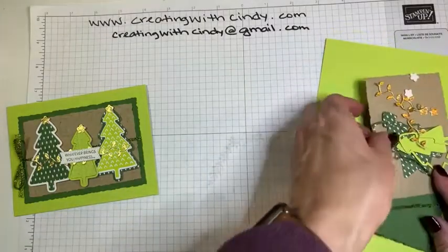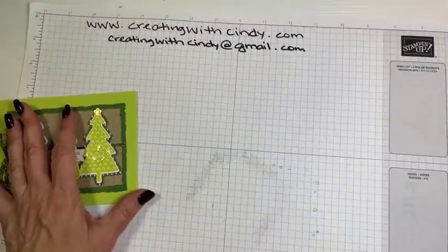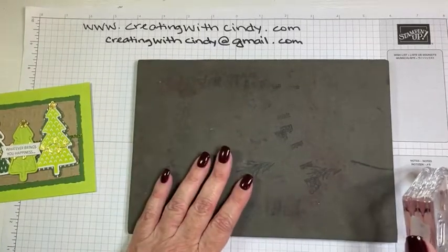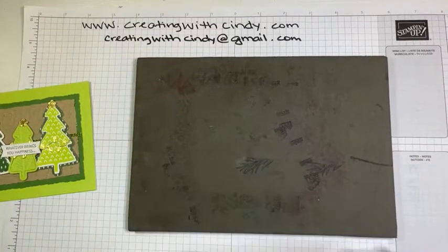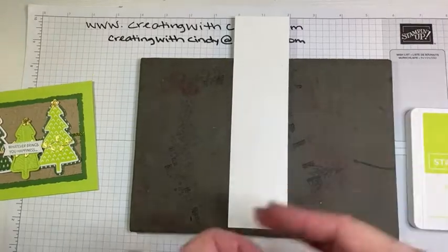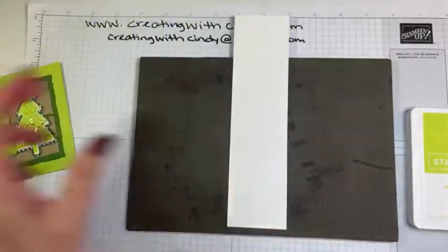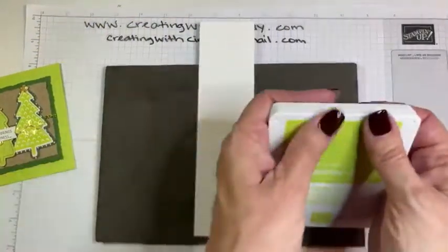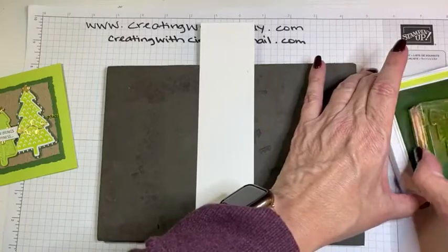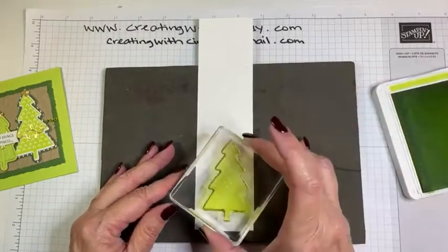Let's make this card and you'll see how great it is to have those adhesive sheets. We need to stamp first. This is a photopolymer stamp set so I'm going to use my foam pad. The colors I used are Garden Green and Parakeet Party — Parakeet Party is one of our newer in-colors, just a nice, fun, bright green. We're going to stamp this big tree with Parakeet Party on a strip of basic white.